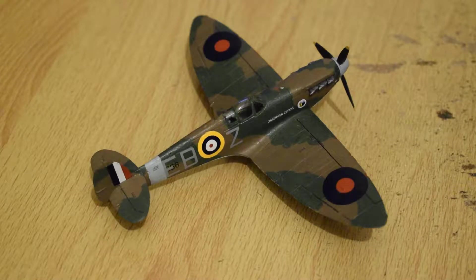Well, here we are back on the World War II aircraft I built. This is a Spitfire — as you can see, if you know anything about airplanes, it's a Spitfire.